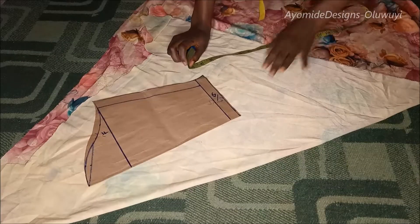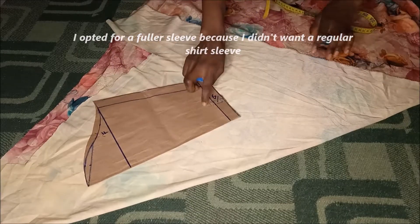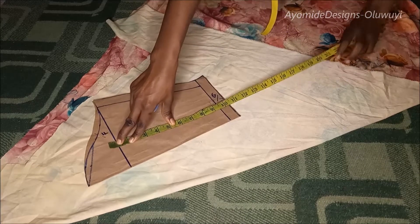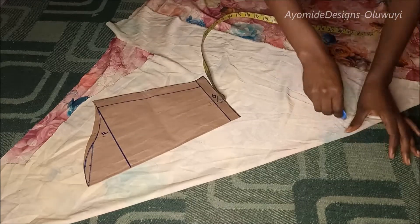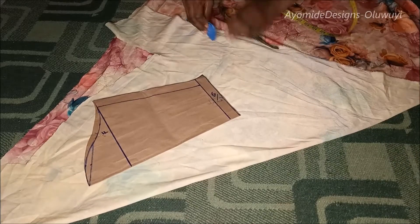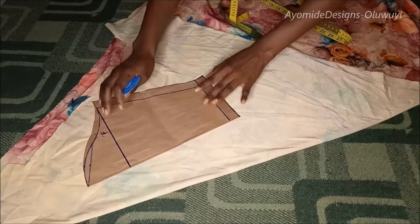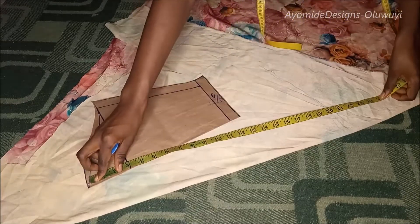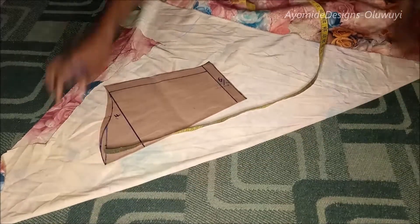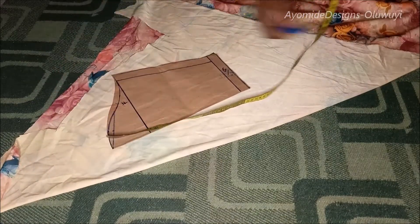Moving on to the sleeve: to cut out my sleeve I folded my fabric on the bias because I want my sleeve to be full, and I placed my basic sleeve block on it. If you don't know how to draft a basic sleeve block, I have a detailed tutorial on that. I marked out my desired length. I'm using my basic sleeve block to create this flare sleeve — just fold your fabric on the bias, place your sleeve, and mark out your length. I gave a little allowance along the top because I'm going to be pleating it into the armhole area.